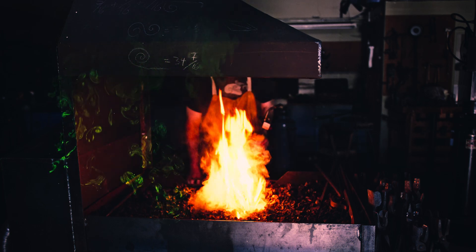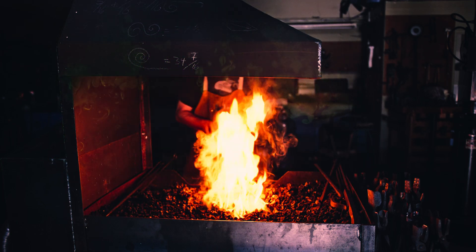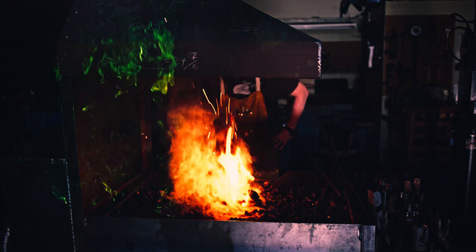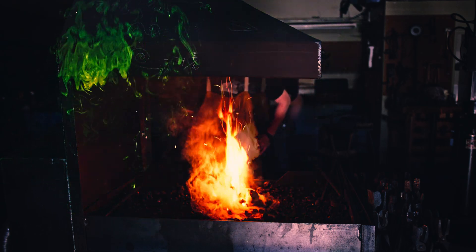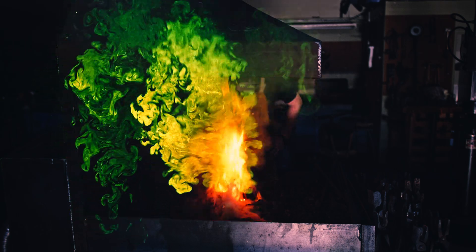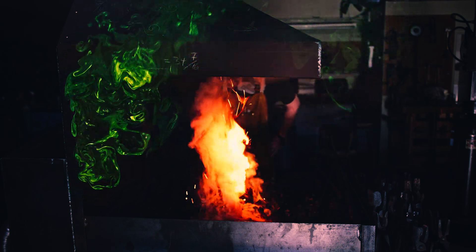So indeed, I set up a 50mV laser with a diffraction pattern that fans it out into a plane. Here you can see how easily it highlights the smoke from the coal forge. It looks quite pretty, so let's watch it for a bit.